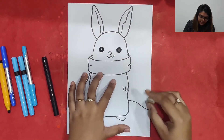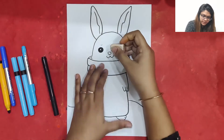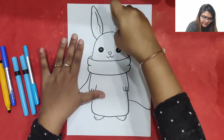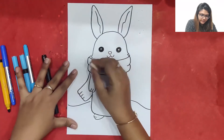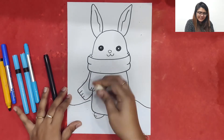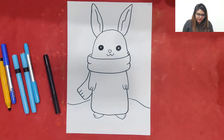Once the tracing is done we can just erase the pencil mark. It is very important that we erase the pencil mark from everywhere. We can trace it with the black sketch pen and make the whole picture look beautiful. Yes, it's done!